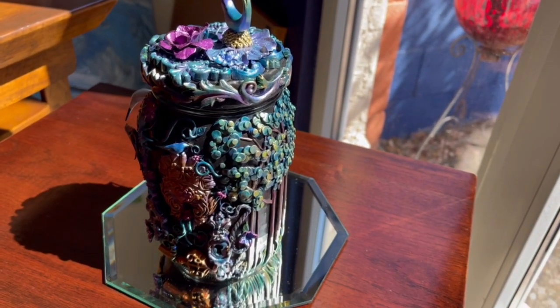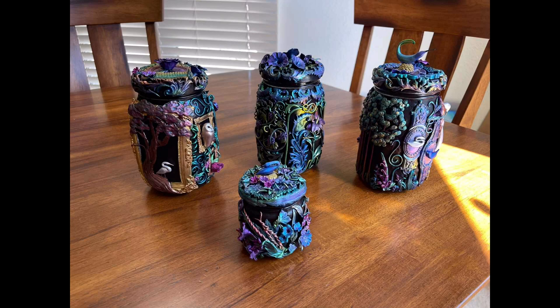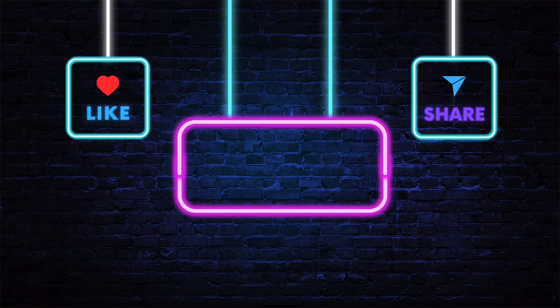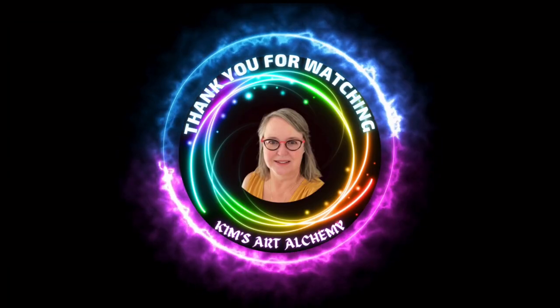Thanks again. Bye for now. Thank you, Tara.